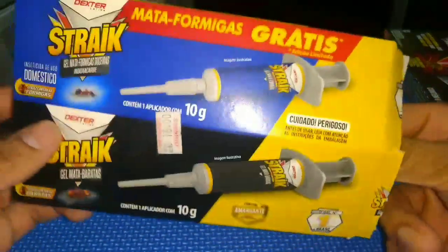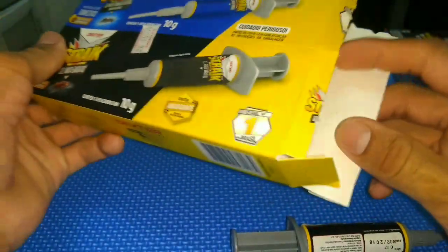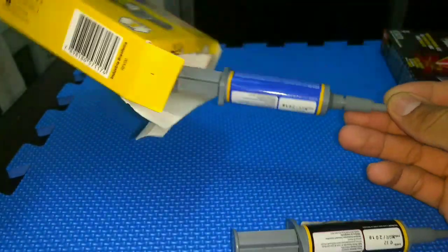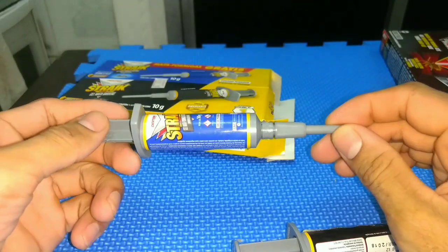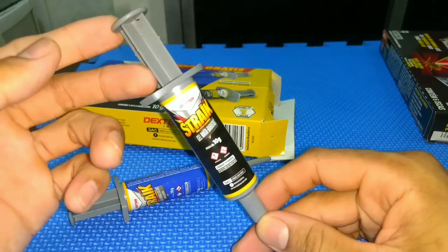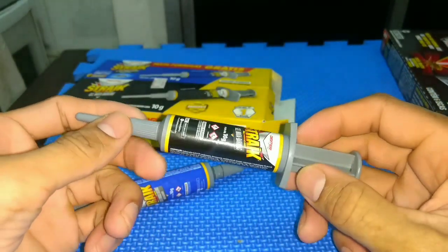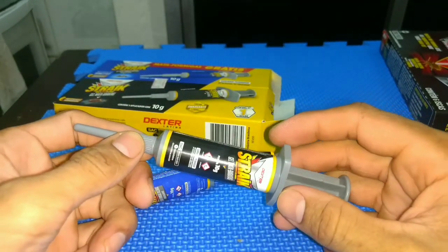Let's open it here for you to see. In this case, this here is the Mata Formigas, and this here is the Power Geo Mata Baratas. I guarantee you that the result will be infallible against the cockroaches.